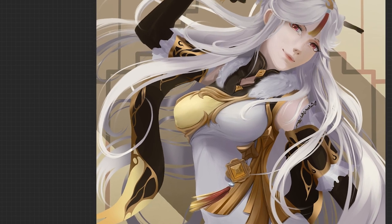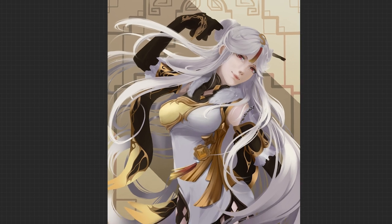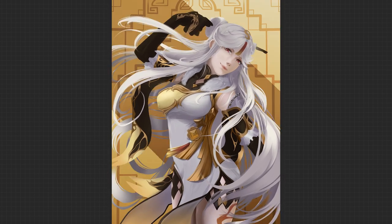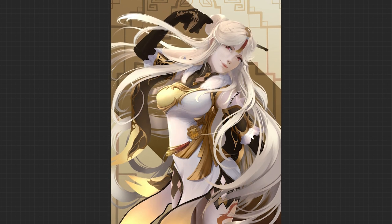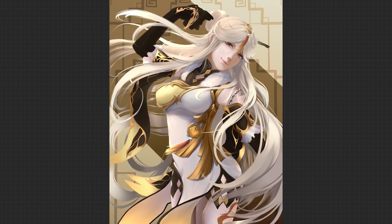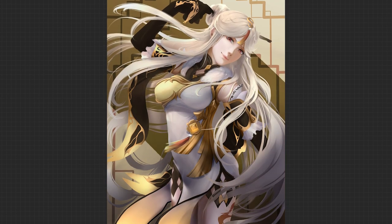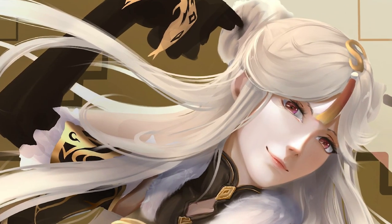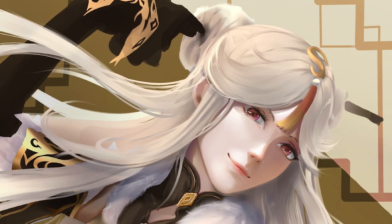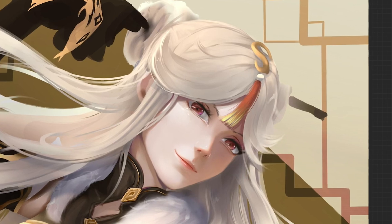Right now there are two big issues with this painting. One, there's not as much color and saturation as I prefer, so I'm going to increase the color in the background and change her hair color from a purple-gray to more of a light taupe or beige — which is actually closer to the color you'll see in-game anyway. The other big issue is that there's not nearly enough contrast, and that comes from not having emphasized the lighting angle enough yet. This is a common problem for me that I've been trying to work on. I hope to one day feel like I've mastered lighting, but I'm not there yet — though I feel like I gain a better handle on it through every painting.